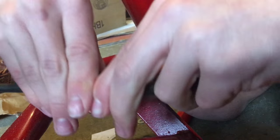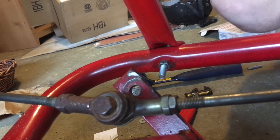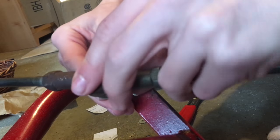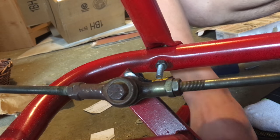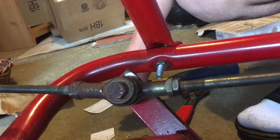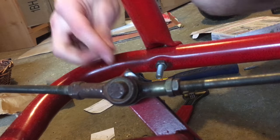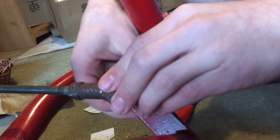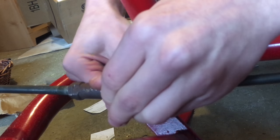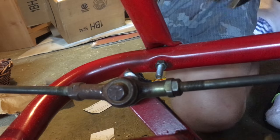I'll stick that on there and put it in there. Now I can take the normal washer and thread my nut up on there, then grab my wrenches.